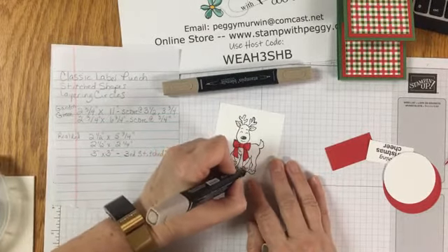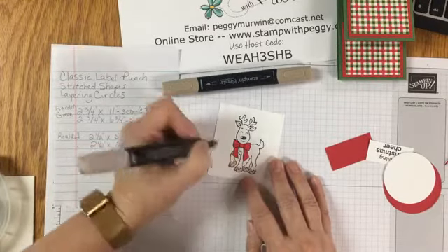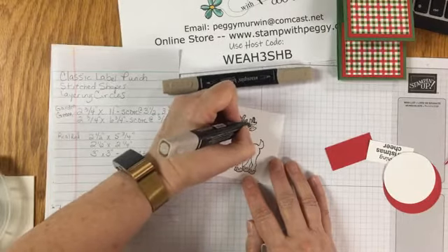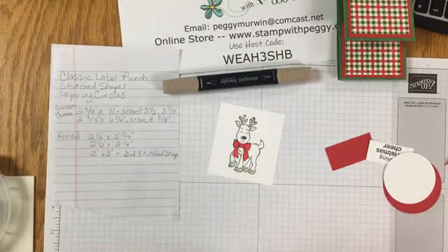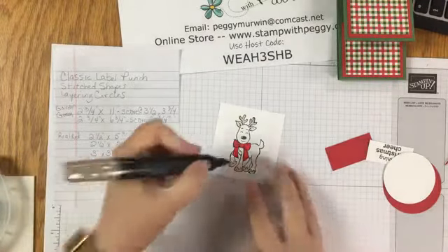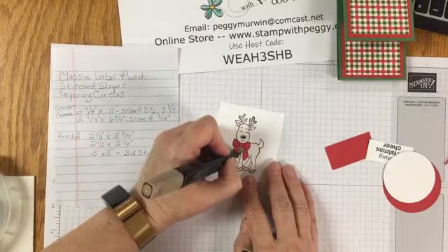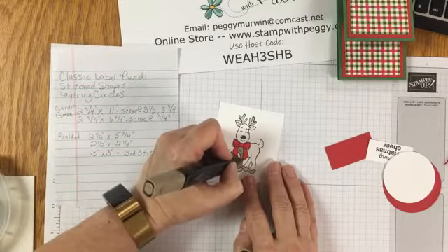I use my blends so much they just keep drying up on me - I have to keep ordering them, not because they're bad, just because I use them all the time. Then I'm using the dark crumb cake to color the rest of the reindeer in. Now you're going to love the next part - we're going to use our paper snips and cut him out. There's not a die or punch, but it's not too bad of a cut, and it's just way cuter when he's cut out and dimensionalized.